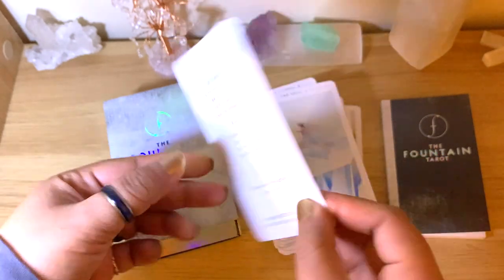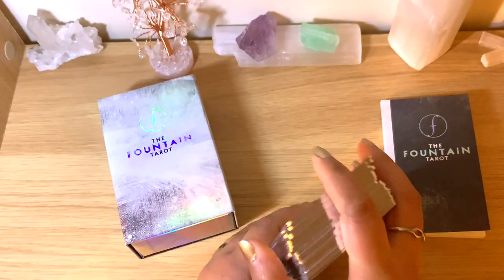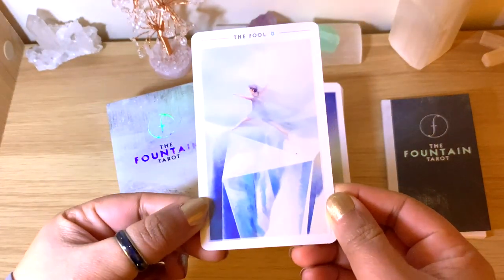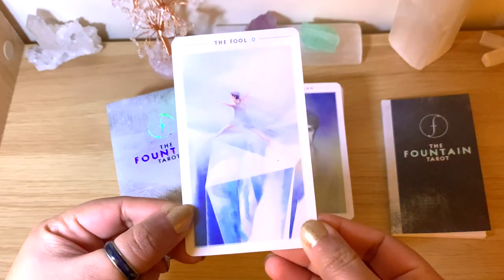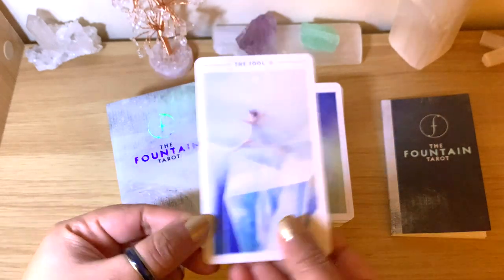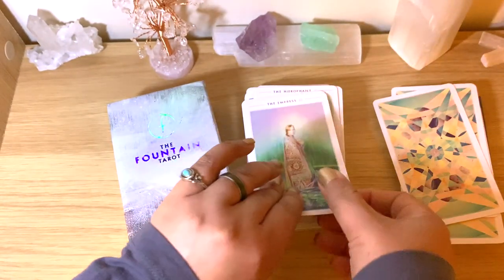Because this is a deck that many people know and love, I'm going to go for a really quick flip-through. I don't want to linger too long on the images. You can see here how clear and pastel and washed the colors are — if you like this kind of image, you will like this one. You can still see the connection with the Rider-Waite, so it's not completely off.